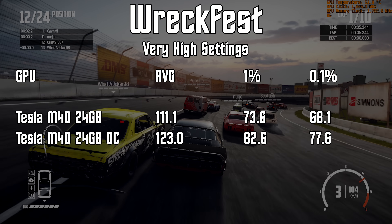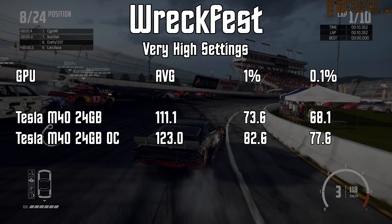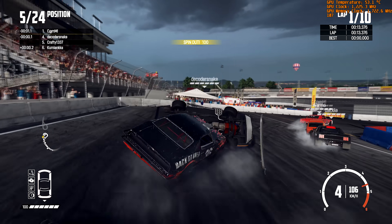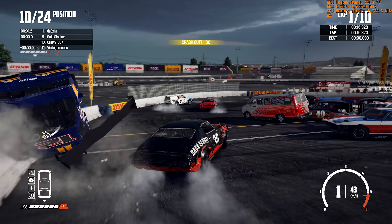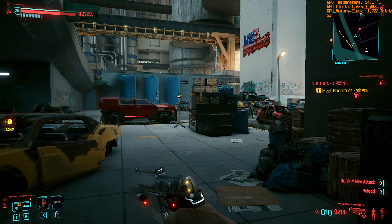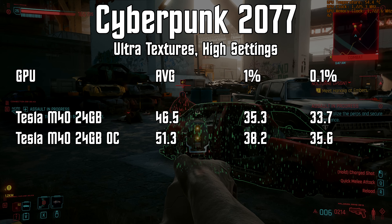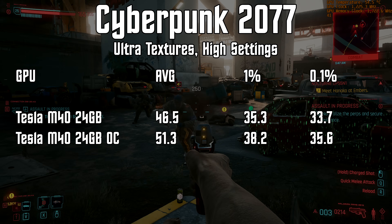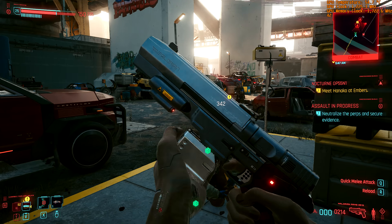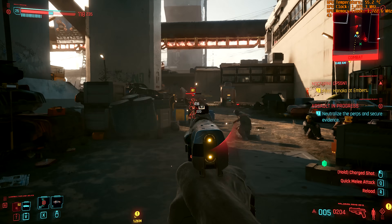In Wreckfest, we saw an average of 111 FPS with a 0.1% low of 68. Overclocking saw greater than a 10% improvement, jumping to 123 FPS on average with a 0.1% low of 78. Cyberpunk 2077 delivered the lowest scores of the day, but the game was still very much playable. At stock speeds we saw an average of 47 FPS with a 0.1% low of 34. Overclocking improved that to 51 FPS on average with a 0.1% low of 36 — again, greater than a 10% improvement.